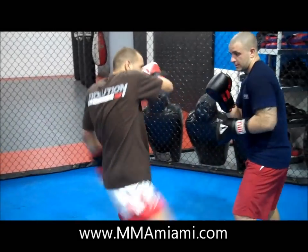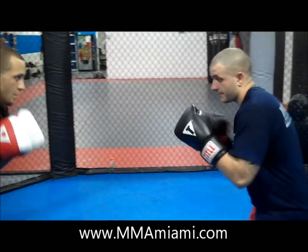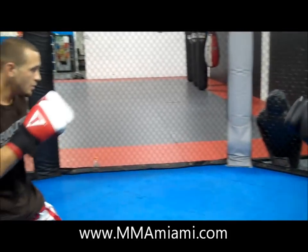One, two — right over the top. One more: here it goes to the body and the head, hit it — into the leg, one more to the body.